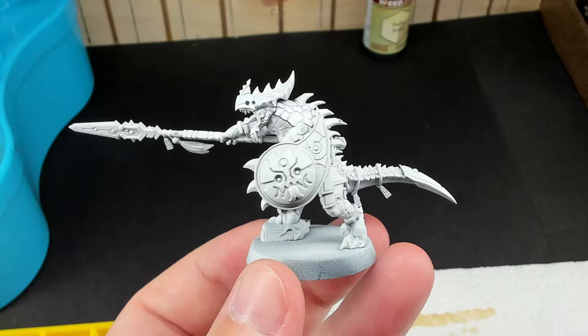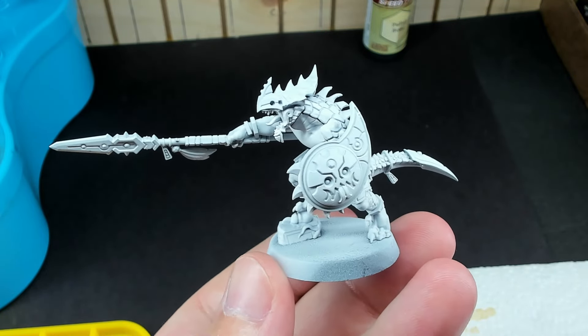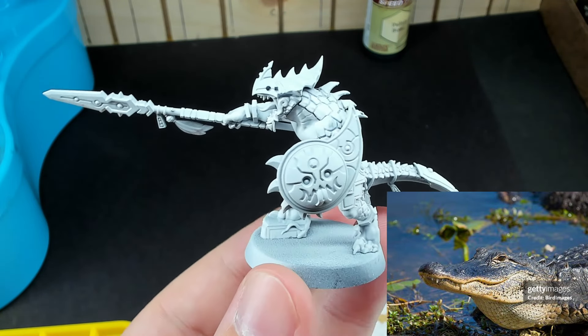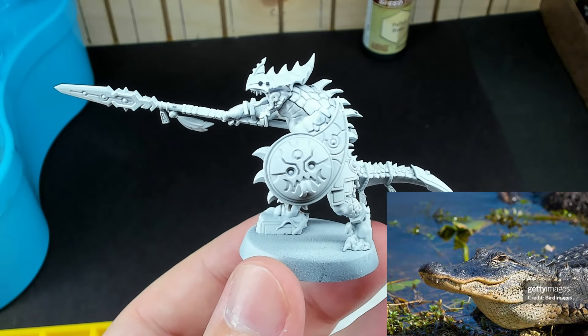Unlike most of my speed paint tutorials, I primed in a light gray first, then did a white from above. The reason being that many reptiles have a light underbelly, and I wanted to mimic that effect. If I did a traditional zenithal prime, then the underside would be too dark and washed out, especially with using light paints like pallid bone.